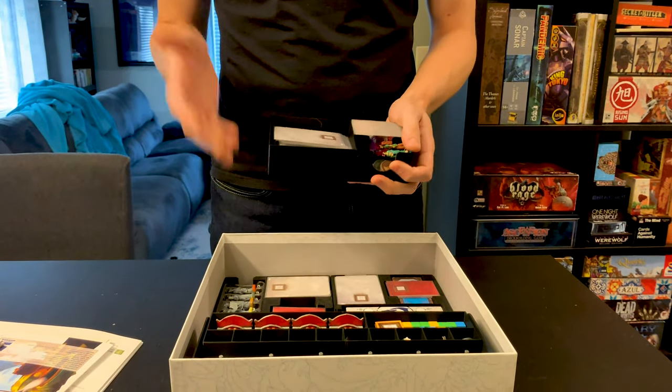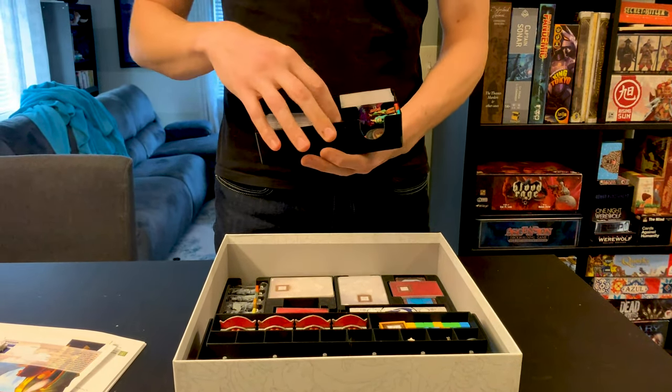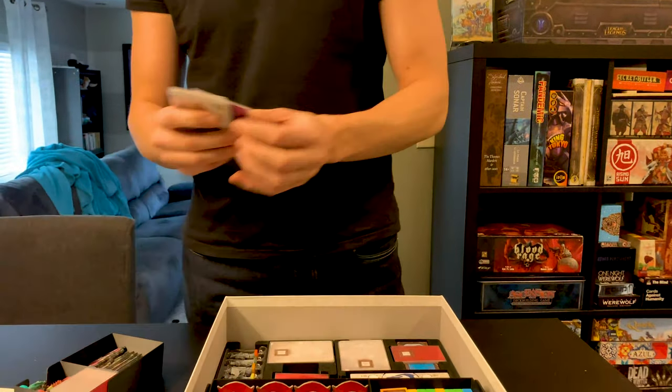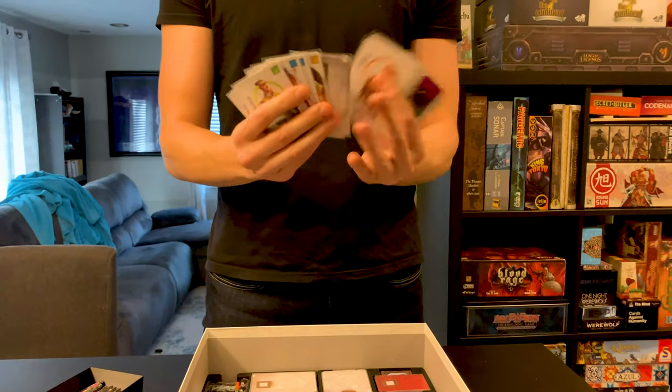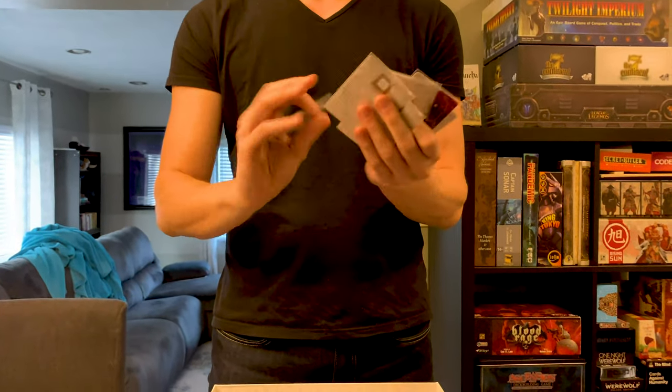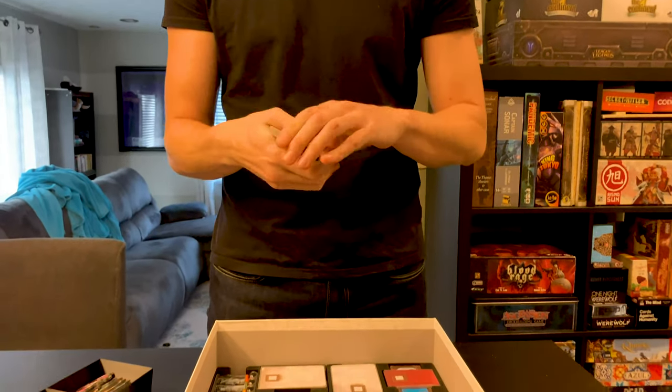This is a kind of all-purpose box. It has the cards for the base game characters — all of them are in here — but the two that are flipped are actually the herbalist and the wayfarer. I keep them like this so it's easier to take them out when I want to.